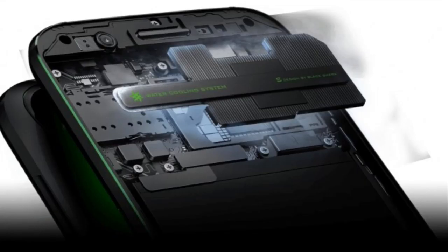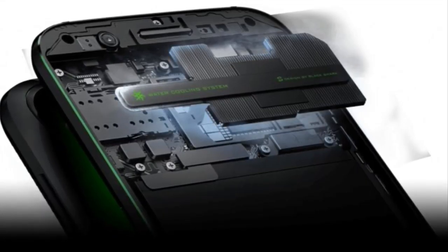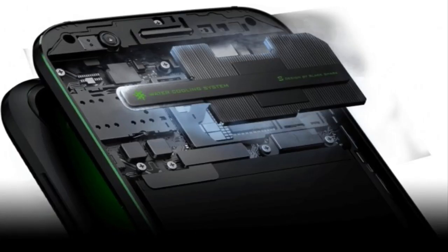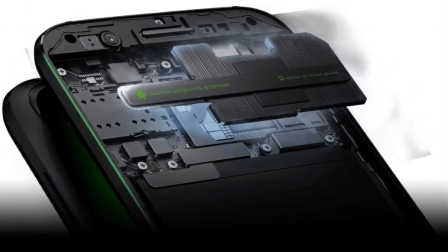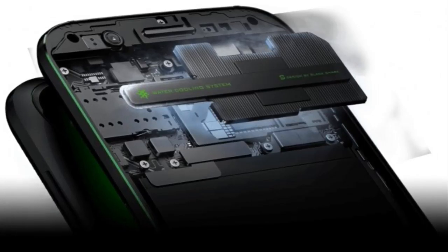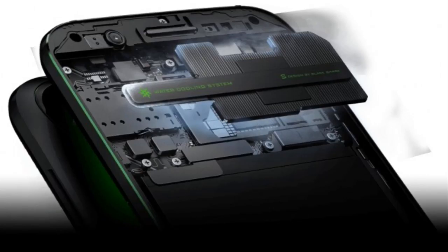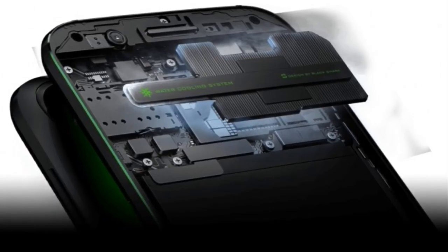The phone also supposedly has true liquid cooling, a term that's previously been used for heat pipe style cooling solutions on phones like the Lumia 950, which isn't the same system as you'd find on a gaming PC. In any case, Black Shark is claiming temperature reductions of 8 degrees Celsius.